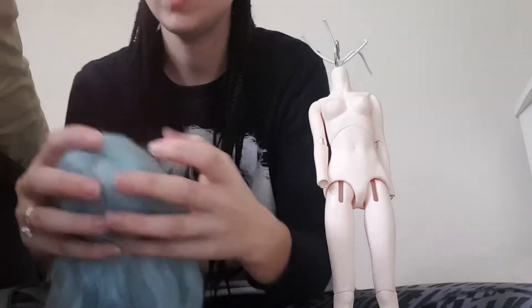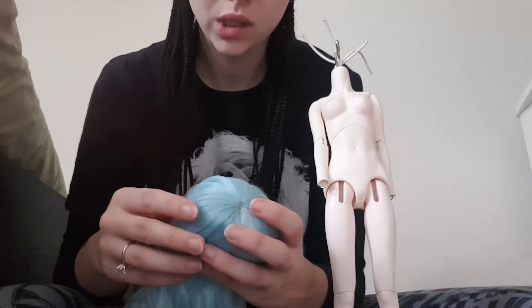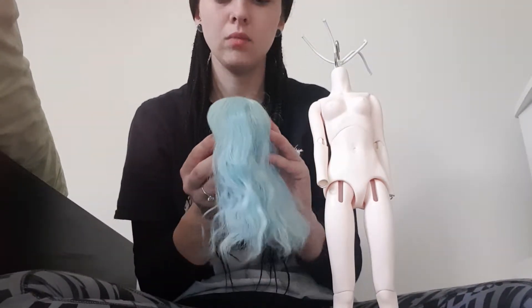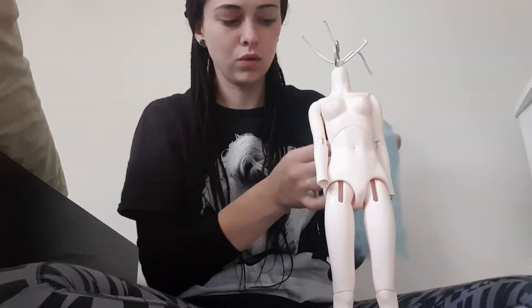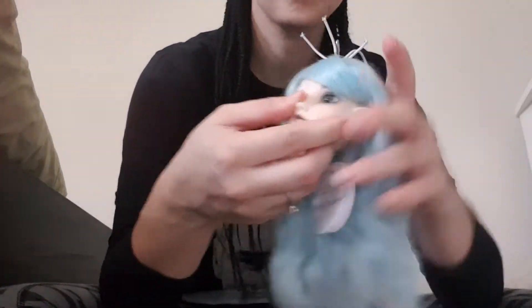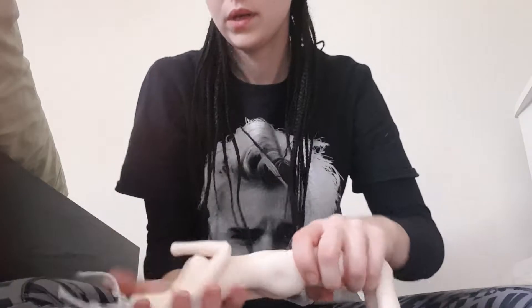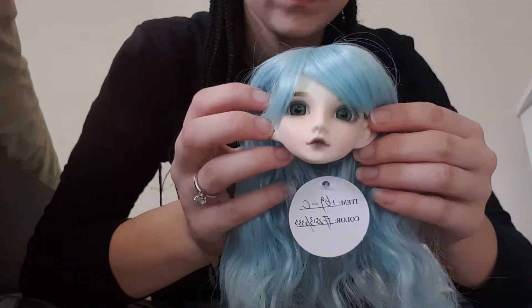This wig is probably going to go to my Doll Leaves Amara, just because originally when I bought Mei I wanted her to have a softer hair colour, but now I've decided to go with a darker approach. So this one will probably go with Amara, who I think I'm going to be calling Abigail. I've looked at name ideas for this girl and I think I'm going to go with Tilly for her.